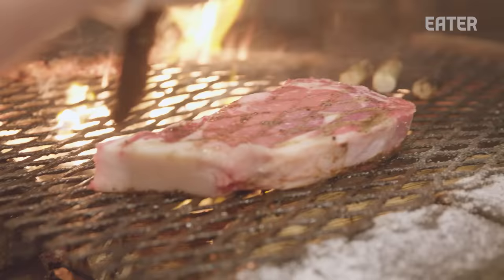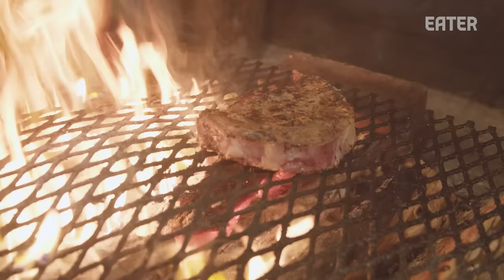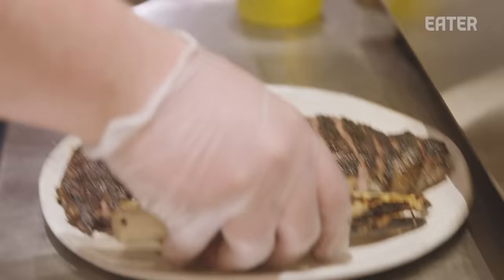When you come and eat here, when you walk away, I want you to have just had a good time — that's what we focus on. We consider ourselves more fine casual. I want this to be a place that if you come in for a date night and you feel like wearing a sport coat and a dress, great. But if you want to come in in shorts and a ball cap, that's fine too.